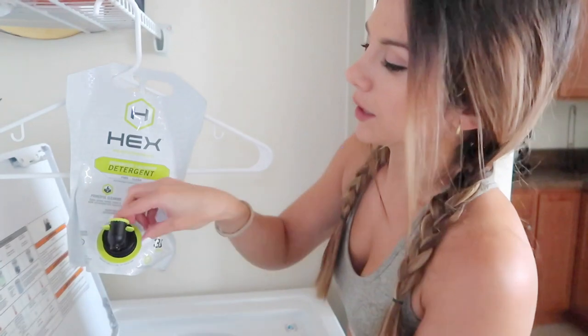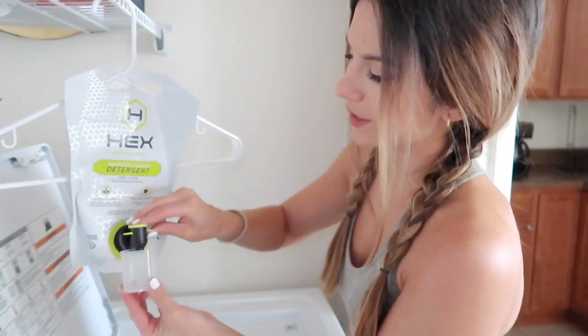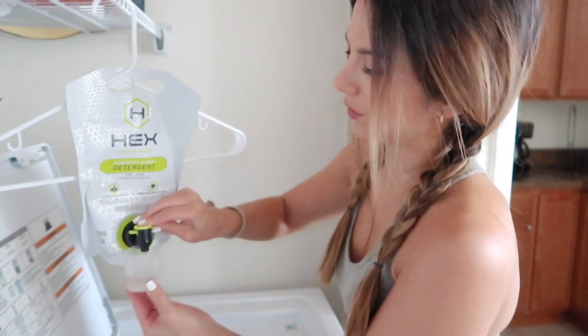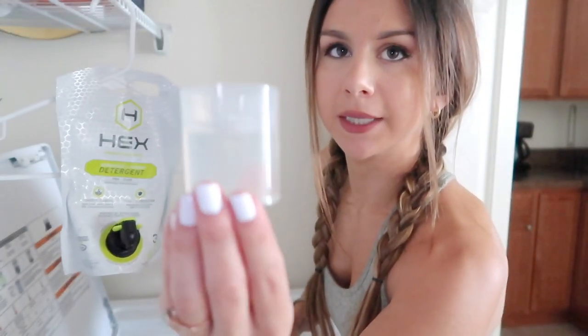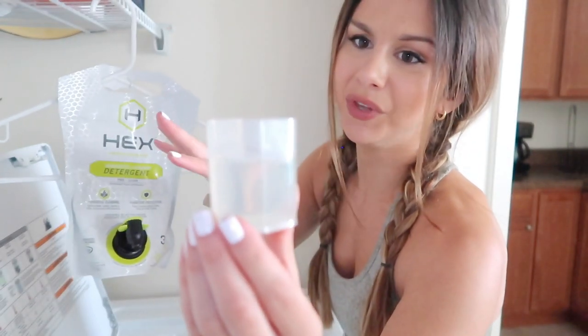This is so easy — the detergent cap comes right off, you just push it down and fill it right up. Easy pour spout. It's super clear — you don't want anything that's going to dye up your activewear, no colors.